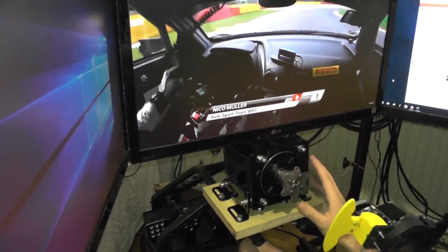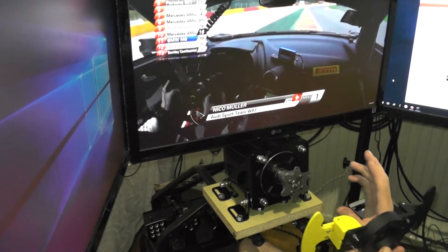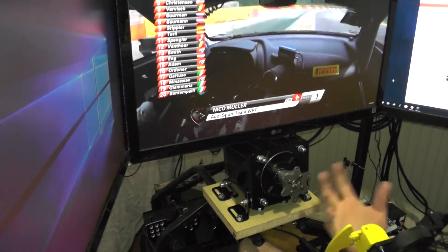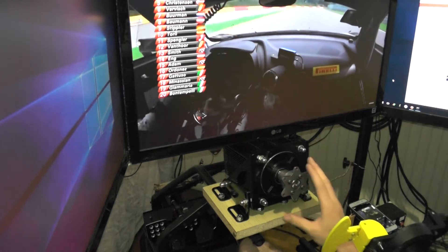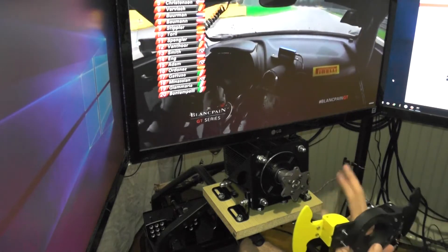The force feedback I'm getting from this compared to the G27 is unbelievable. I've never been able to push a car as hard and as consistent, and also catch slides when I overdrive it, like with this. The feeling — this is real feedback. It's amazing. Mind blown, completely.